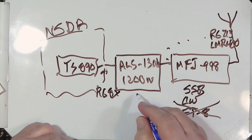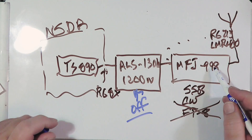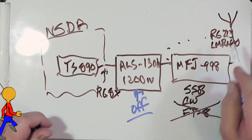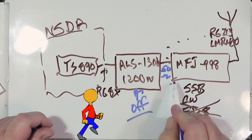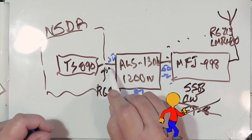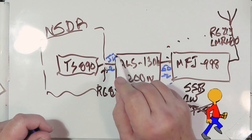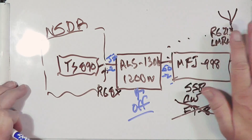Now let's talk about tuning this thing. When you tune, turn the amplifier off or set it to straight-through bypass, and the power will go straight through. So what you'll be tuning with is 100 watts. Then the tuner does its thing, and once it's set you've got 50 ohms here because it's a straight-through, pass-through 50 ohms.